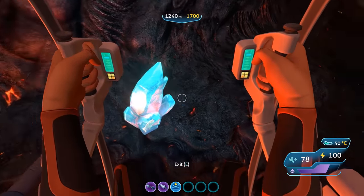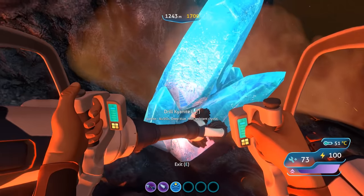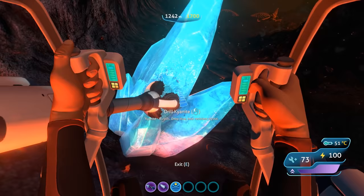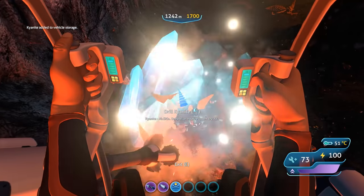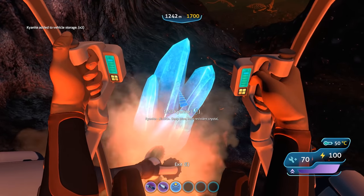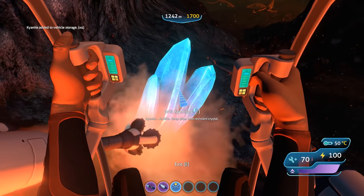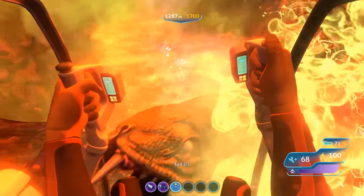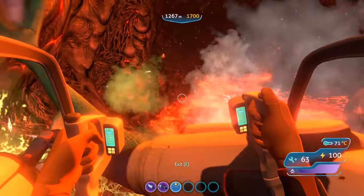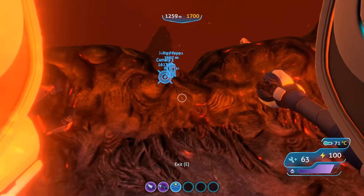The first and probably most used arm upgrade is the Prawn Suit drill arm. The drill arm allows you to drill the large resource deposits you find throughout the world and break them down into usable pieces. Resources dropped from these deposits will automatically be vacuumed up and added to the built-in storage space. You can also use the drill arm as a weapon against larger creatures. I tried testing whether the punching arm or drill arm is stronger, but found it difficult due to differences in how damage is applied and that creatures flee after being hit.